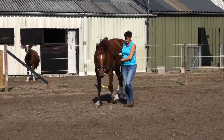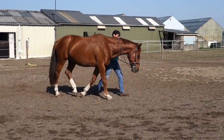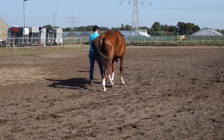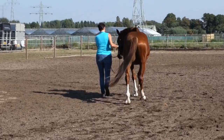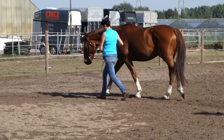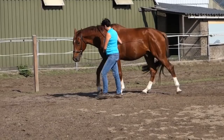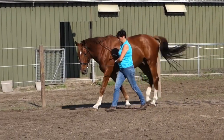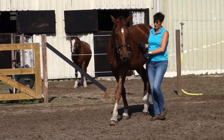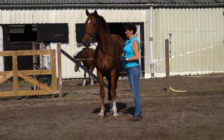The position of the trainer — which is me in this case — must be beside the shoulder, not too far forward and not too far back. You walk with him in the same direction as his head goes. You can see my reins are very long, so he gets the space to get down with his head and neck.